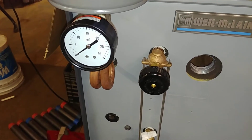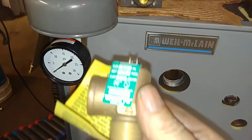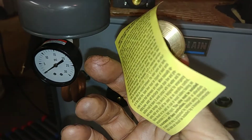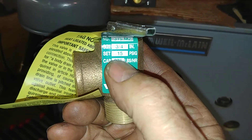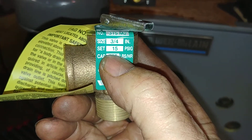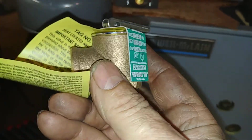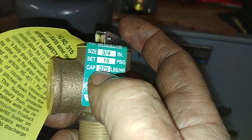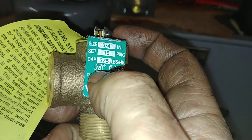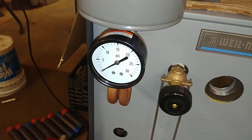The American Society of Mechanical Engineers says you've got to have a pressure relief valve that will open at 15 psig and have the correct capacity for the particular boiler it's attached to. The tag here is very important — if you're running a low pressure steam boiler, it can't be more than 15 psi.